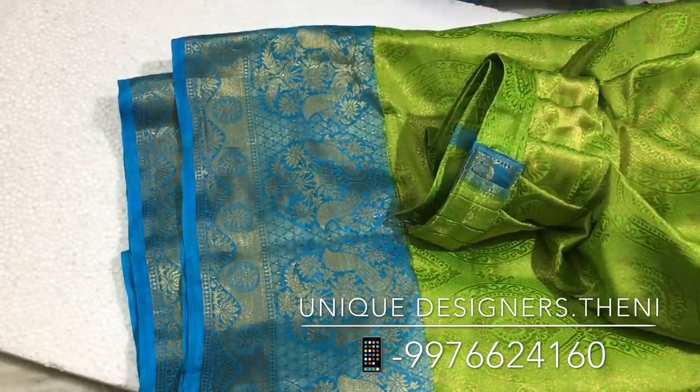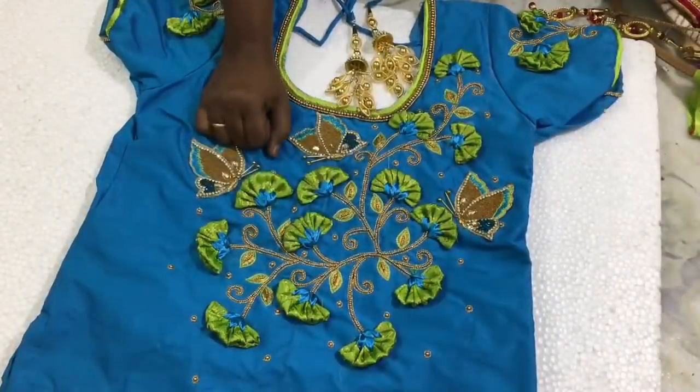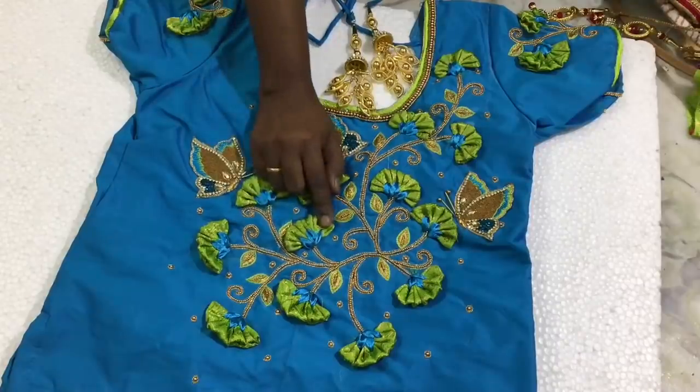We have to design it. To design it with a black color — it has a black color. Some of the colors add a beautiful color.